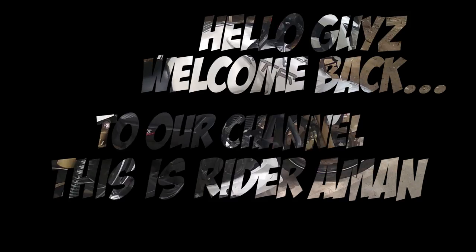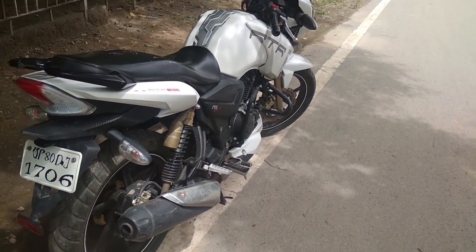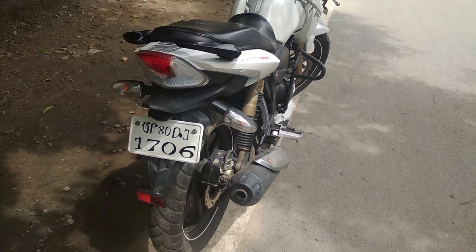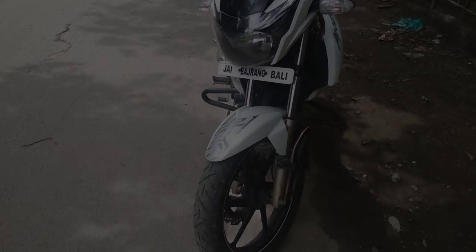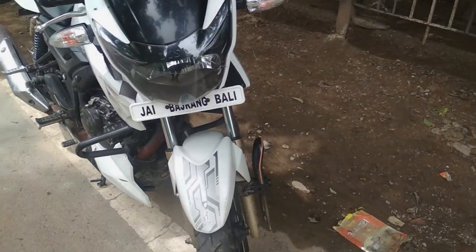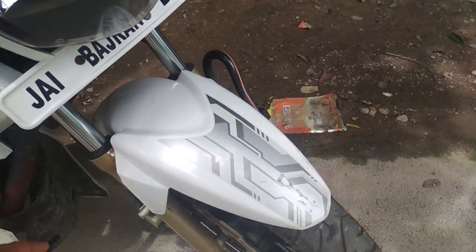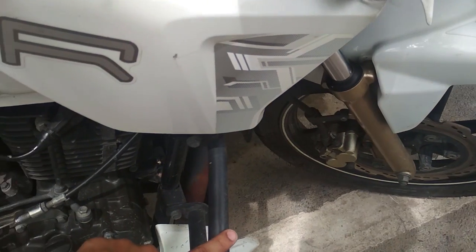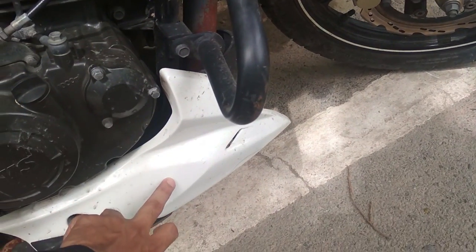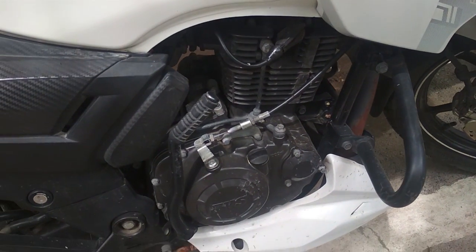Hello guys, welcome back to our channel. This is Rider Aman. Today we are going to review the TVS Apache RTR 180 non-ABS. We are going to talk about the bike — 90/90 R17 front tire, and the front suspension which is telescopic fork with 105mm stroke.